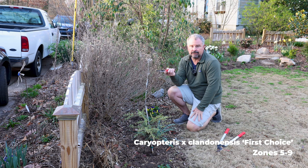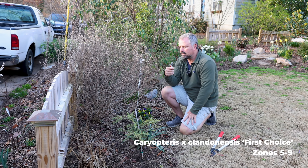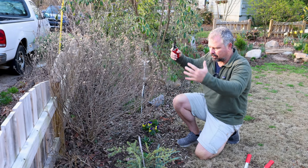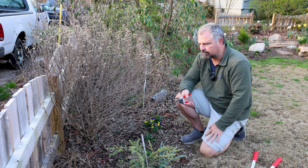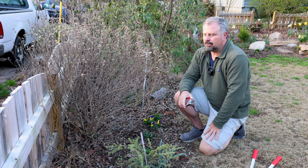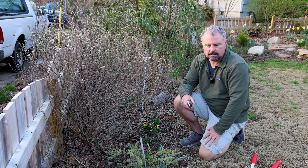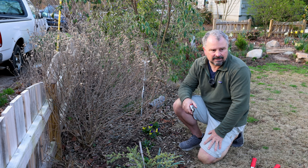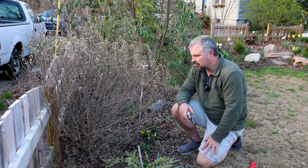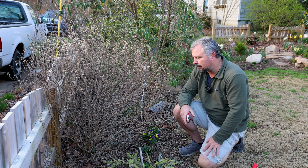Next up is Caryopteris — another C name. This is typically a late summer, early fall flowering shrub. Look how compact and perfect this First Choice Caryopteris is. This has always been one of my absolute favorite ornamental plants. If this was a much larger lot, I would put these things in spaces where I could allow them to become bigger over time.